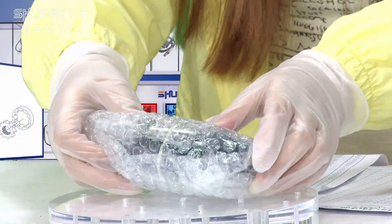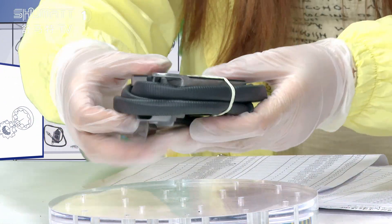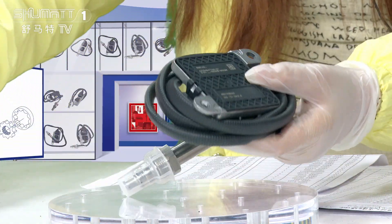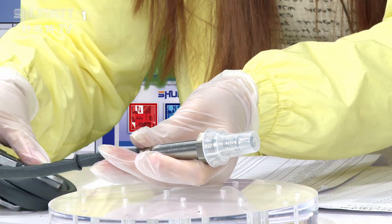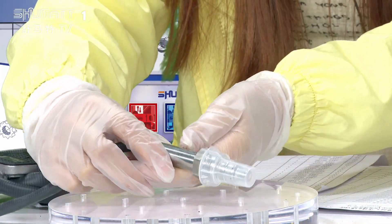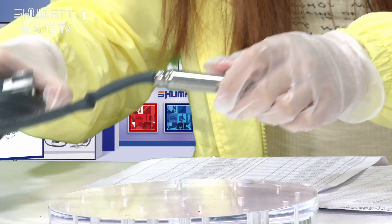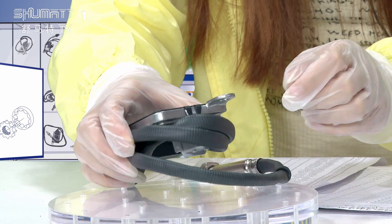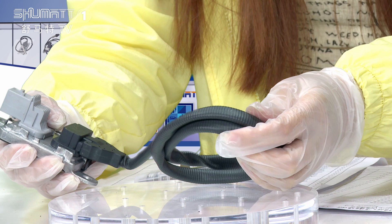The inside is like this and we use the bubble bags to protect it. The first part is this one, the sensor prop. And this is the protection cover used to protect this side. And in the middle part, that's the connecting cable.